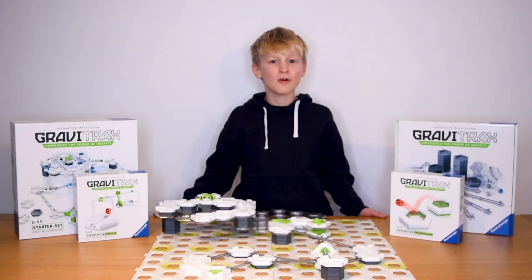GraviTraxxers, here's a handy tutorial for you to up your marble game. Watch it to see how to create something incredible!